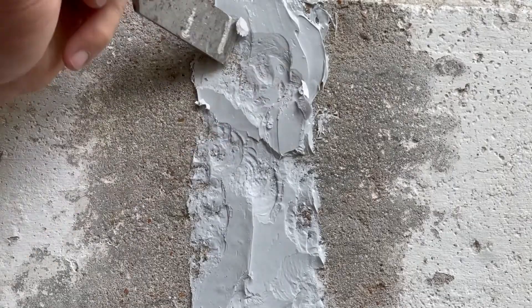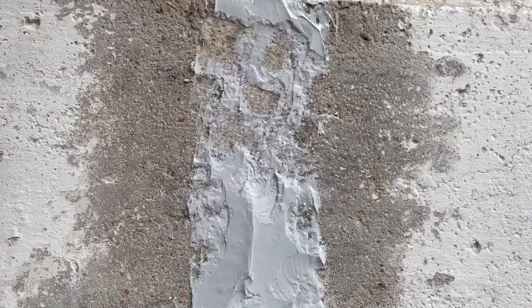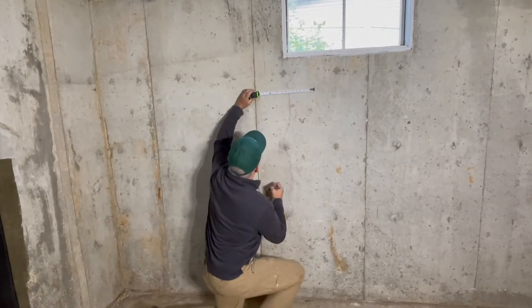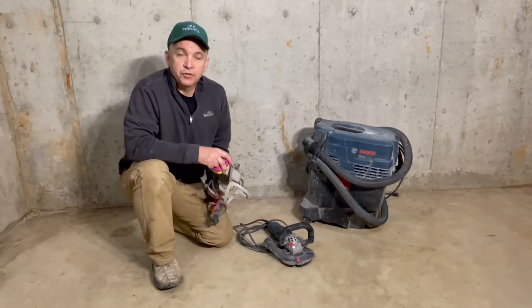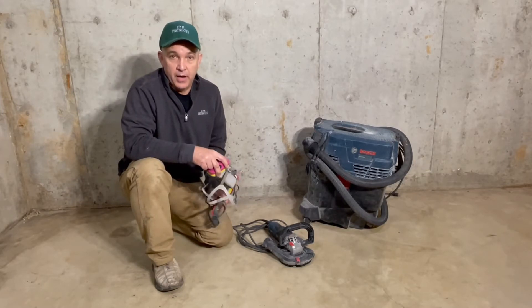We would then remove the epoxy surface seal, getting back down to the concrete surface. Now we're going to measure seven inches on either side of the crack to get our grinding area. We will want to measure in several locations to maintain seven-inch centers since it's not a straight crack. Make sure your work area is clear so you're free of trip hazards or other debris that might get in your way.